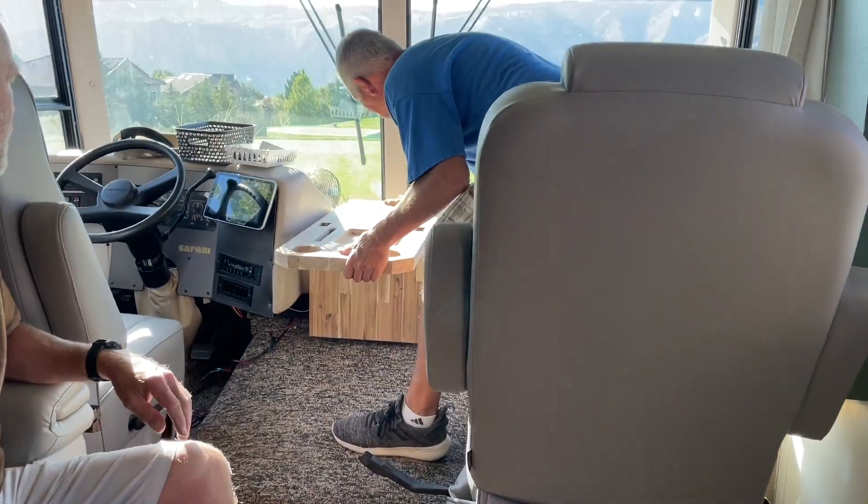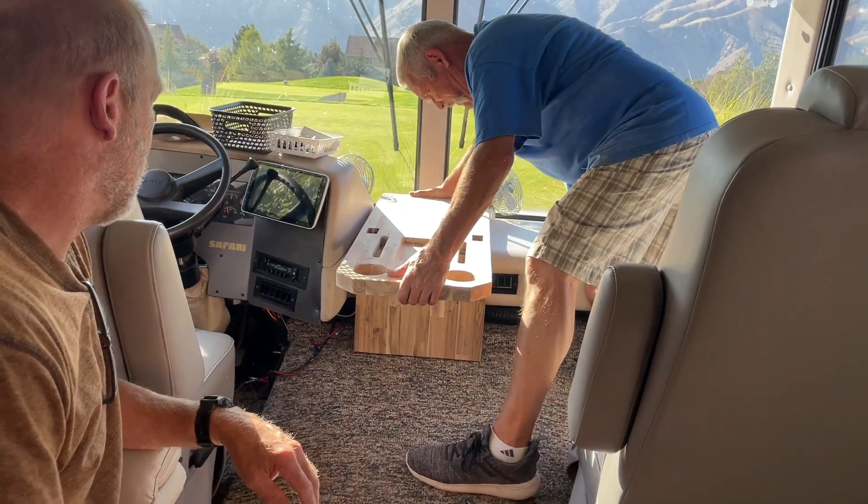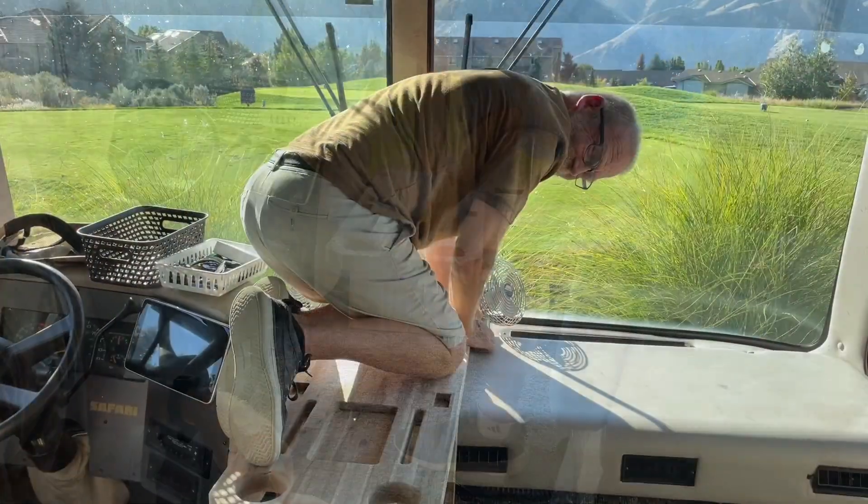Unfortunately, we didn't capture any footage of how the front edge attaches. However, it has a plate that slides under the dash, preventing it from sliding forward or tipping back.